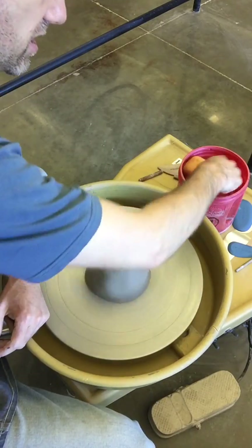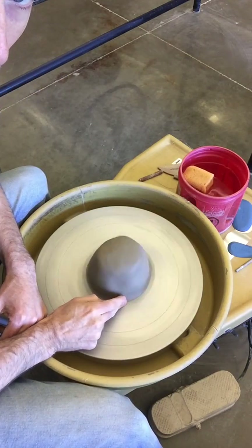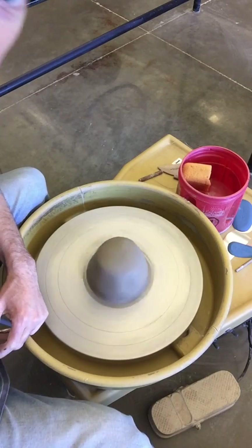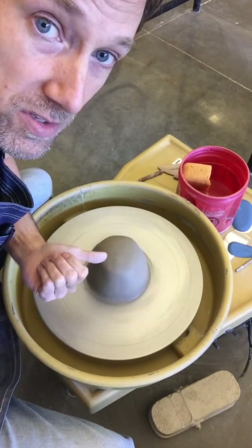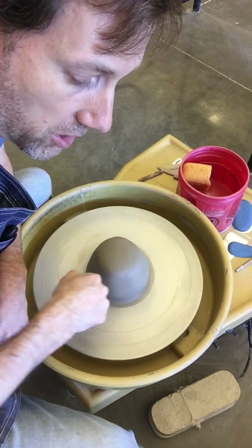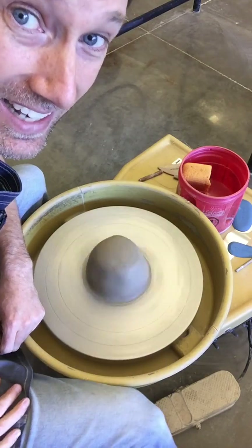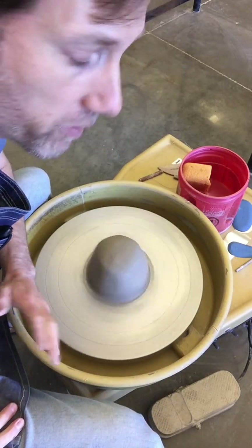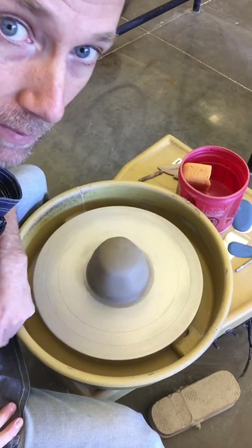Step two: take some water on your finger and smooth the bottom of that clay ball so it's securely fastened to the wheel head. A common mistake is throwing the clay onto a wet wheel head — your clay will just slide right off. Make sure your wheel head is dry. If you're starting over, clean it off, dry it off, and then put your clay on.